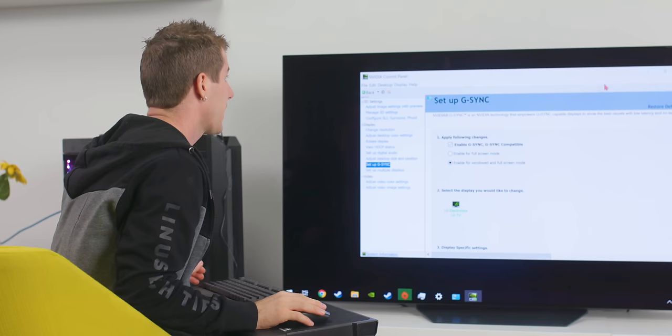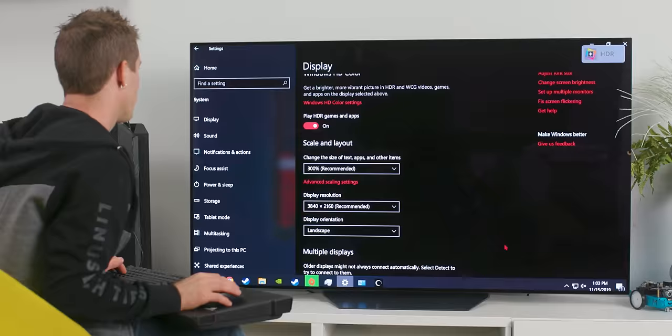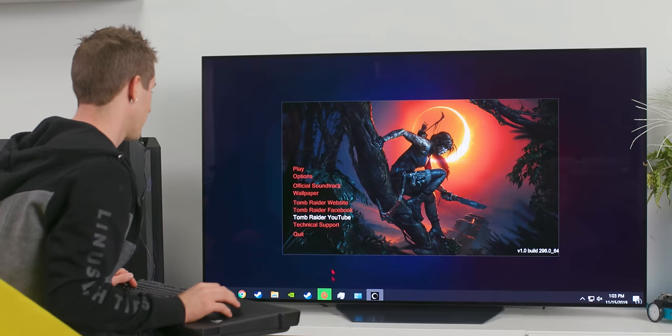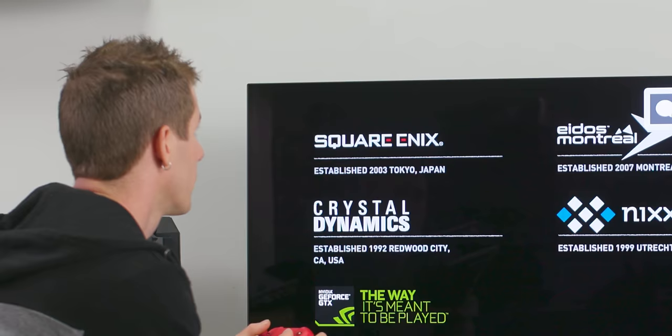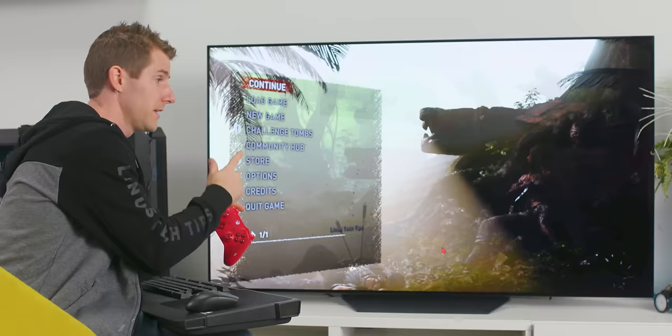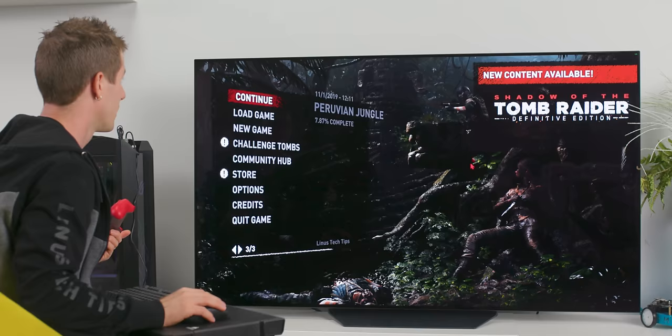Let's just launch a game. It looks like when we updated the TV it got a little confused and Windows disabled HDR — let's try that again. They're actually using a special line refresh rather than frame refresh method that allows the input latency to be even lower than it otherwise would be. And that is feeling real good.